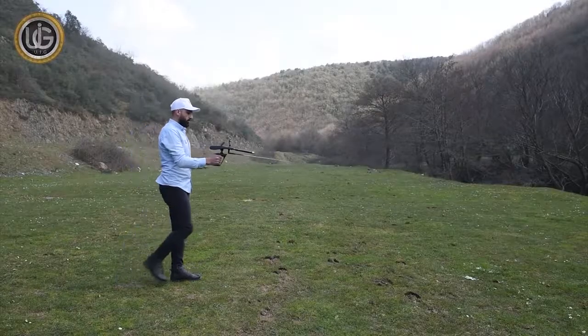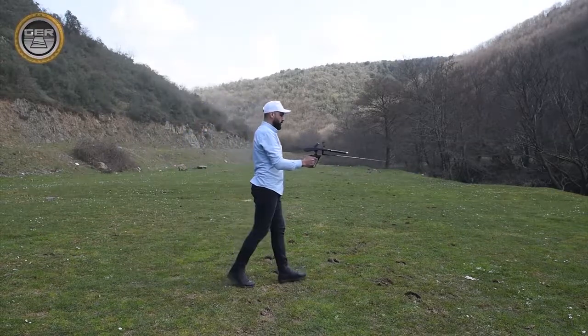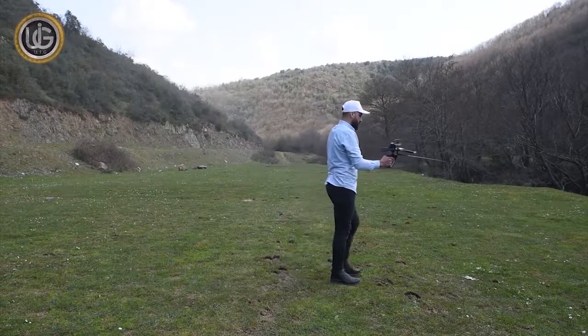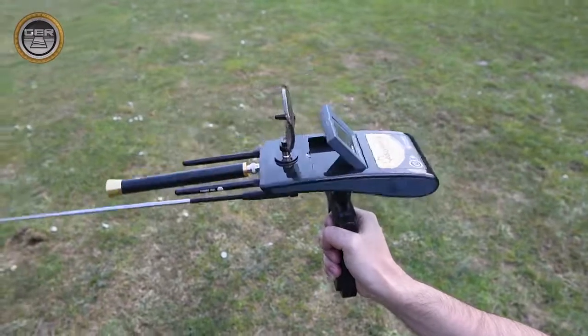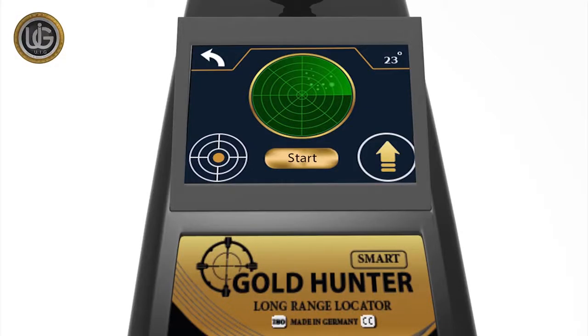The Gold Hunter Smart Device has multiple features to search for gold, buried treasures, precious metals, and diamonds in the ground, with super speed in capturing targets and locating them accurately.